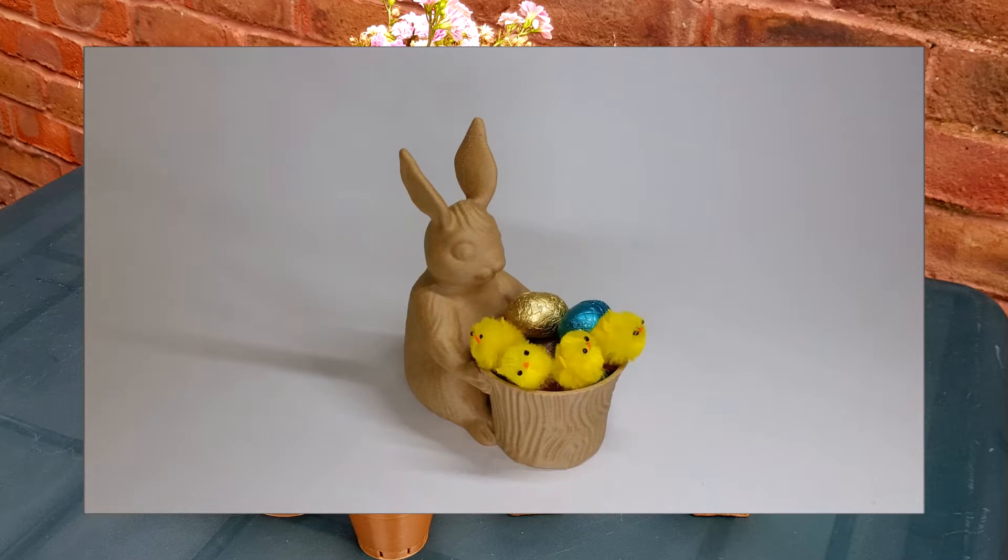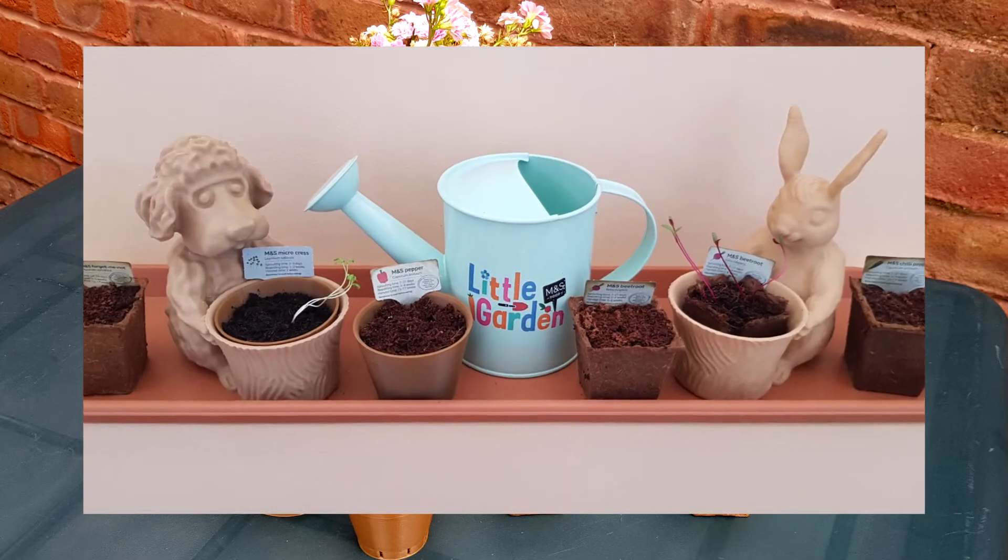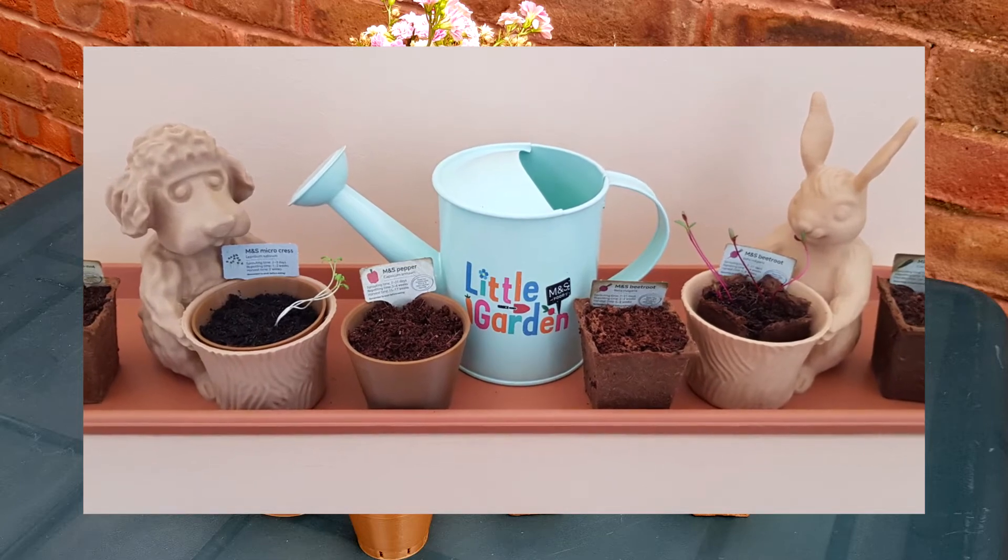Each year when the Easter holiday is over, Dog the Gardener invites Bunny to take part in the gardening season together.